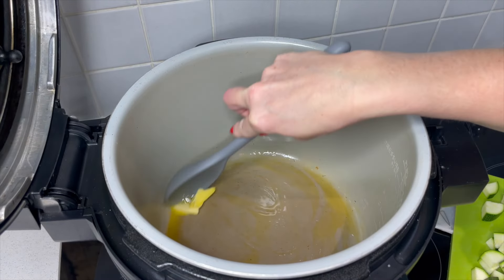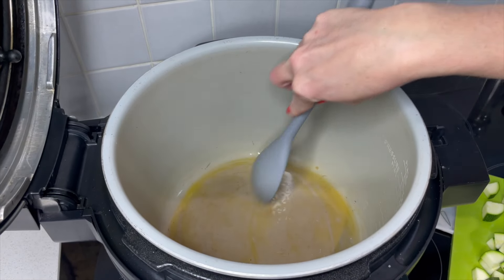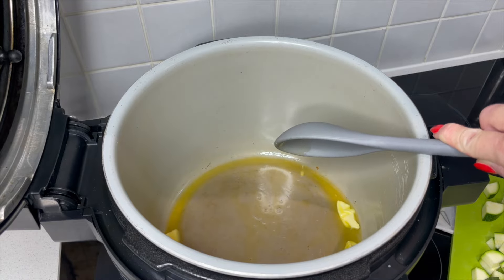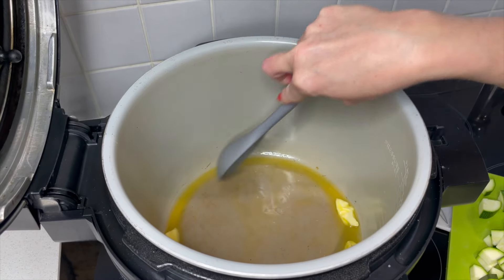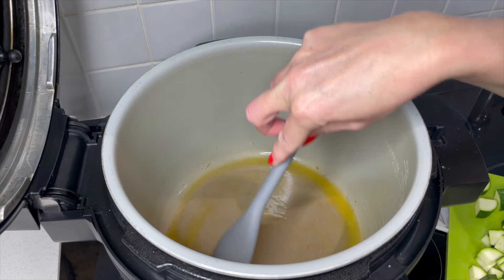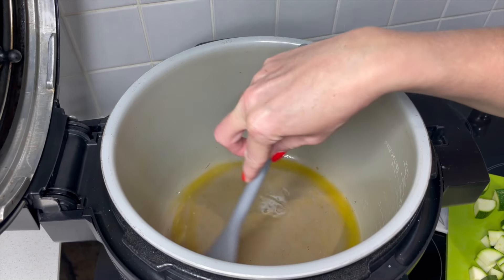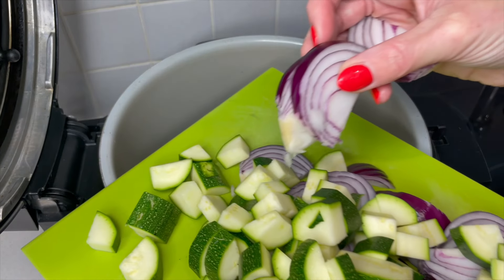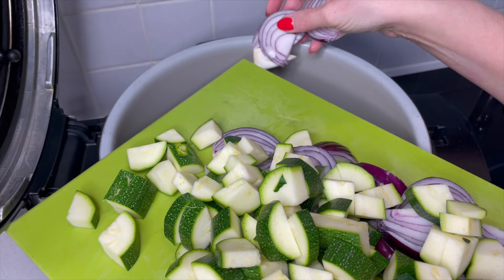I've got some olive oil as well and I've got this on sear and sauté. You could layer this lasagna straight up, but I like to add some extra flavor if I can, and I think by frying off the onions and the courgettes with some herbs it really starts the flavors going.